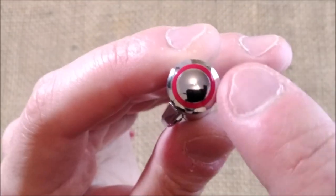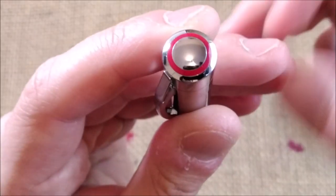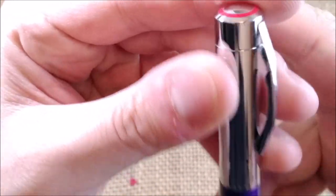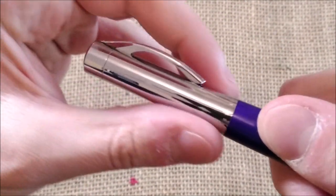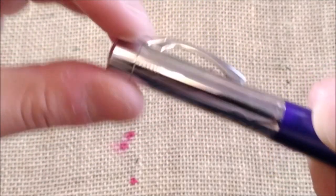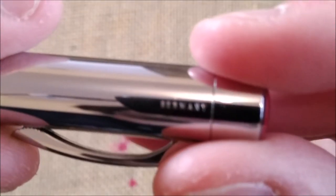On the top of the cap it has a red ring that gives the name Rotring to the brand. Then the cap goes straight and then it flares out at the cap lip, and on this side it says Germany and on the other side it has Rotring.